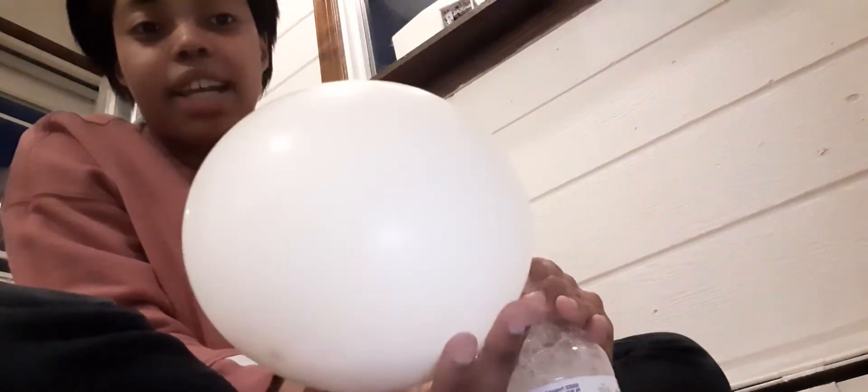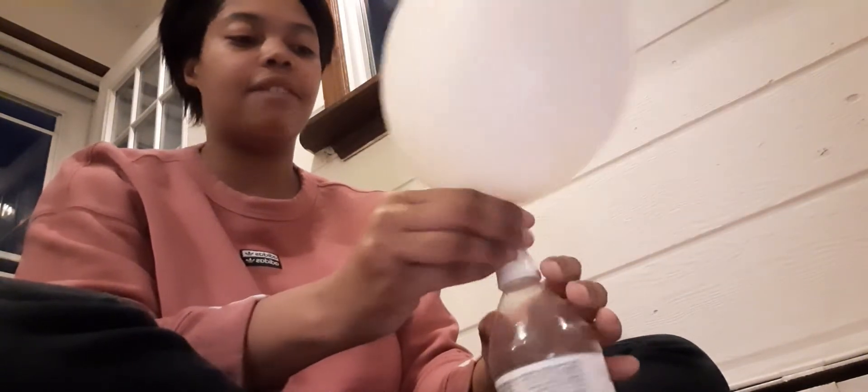This is a science break and a creativity break. The science is that baking soda and vinegar combined make a chemical reaction, and it inflated this balloon. All that trapped gas inflated this balloon. So now if I take it off, I have a balloon and I didn't even need to blow it up. All right friends, have a great one. Be safe.